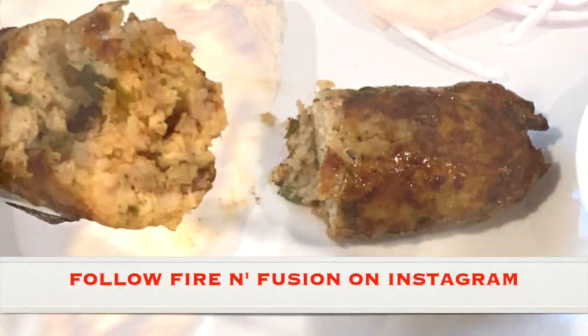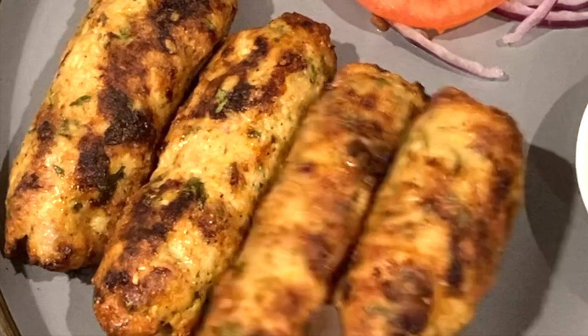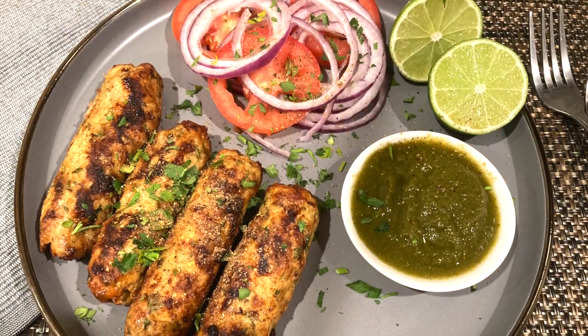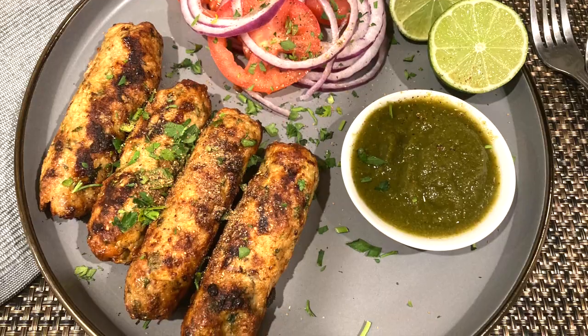Serve them hot with spicy mint and cilantro chutney — link in the top right for the chutney recipe. Add some chaat masala and some lemon juice on top. If you like my recipe, don't forget to like, share, and subscribe to my channel. Thanks for watching — see you guys next time!